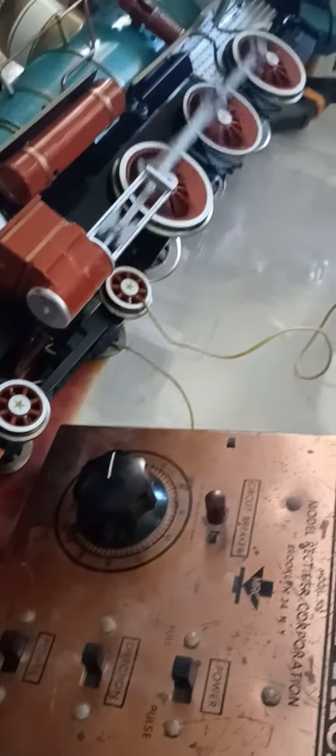The train came with no track or transformer, so I'm using my Disneyland train power pack, which will run any kind of g-scale train. You can hear it running, and here's the light. I've got the wires hooked up to the front — it's a 4-6-0 — and of course we can go faster.